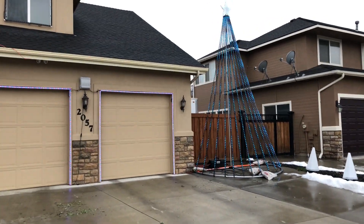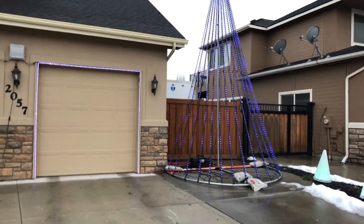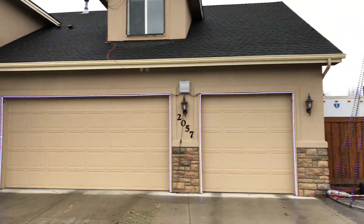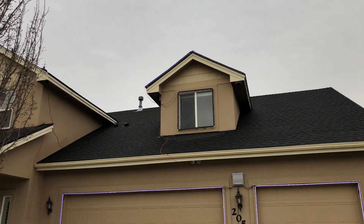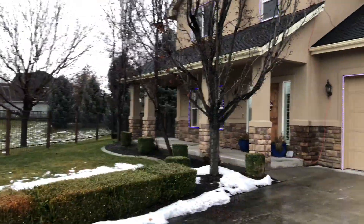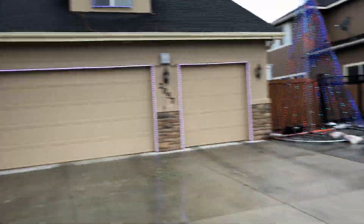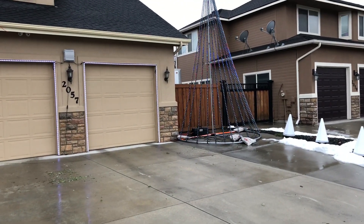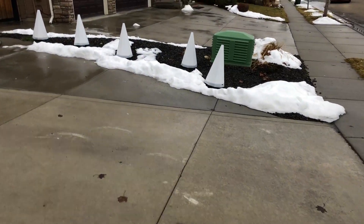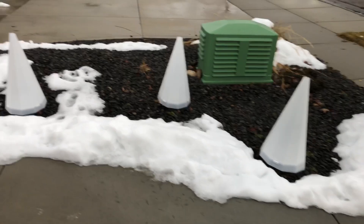This is a 2017 teardown video. For 2017 we did an 18-foot tall megatree, garage outlines, window and roof outlines across the whole house. This was run with one Falcon F-16 and three remote boards. We also ran five dumb RGB trees.